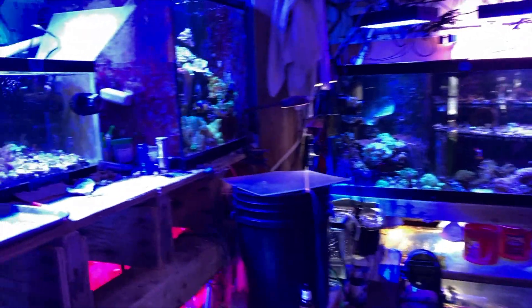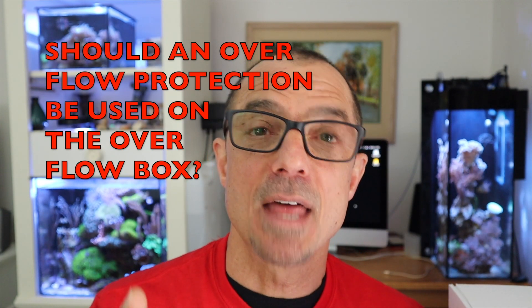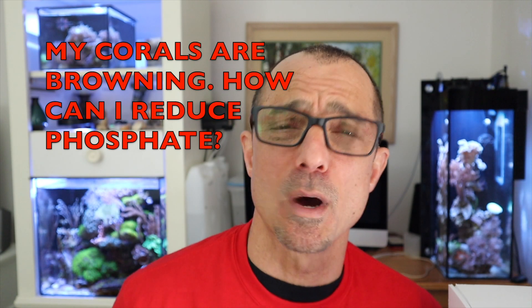Matt also asks about coral dipping. I don't really coral dip that often since I get my corals from a trusted source. There is a product called Coral RX — I believe it's by Brightwell — and I've used it once when I had some SPS shipped in. Carson asked why I don't use overflow protection in my overflow boxes. I'm a little lazy when it comes to that, but I'll probably put some form of screen up once I see a snail or hermit crab get in there.